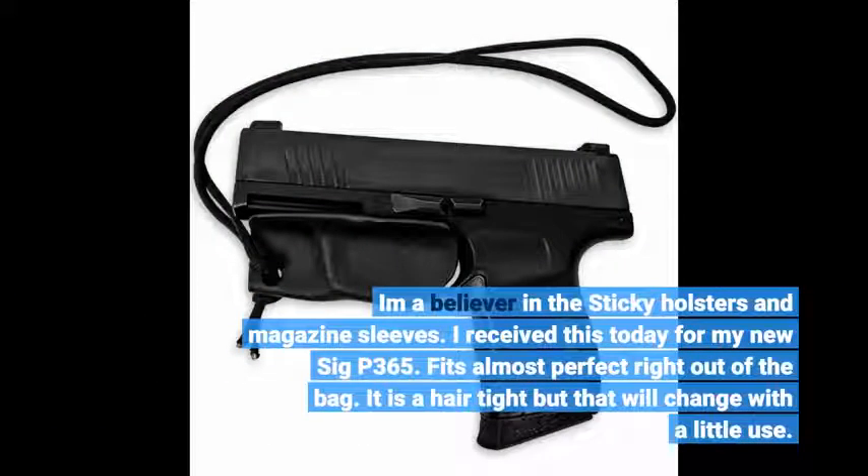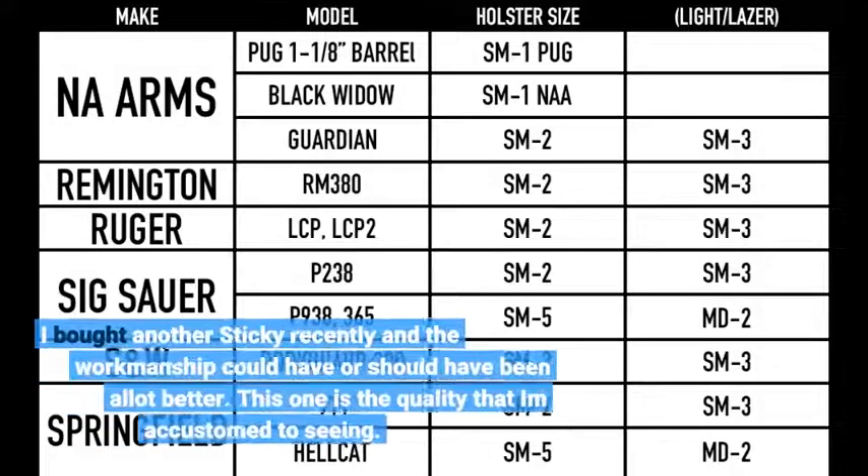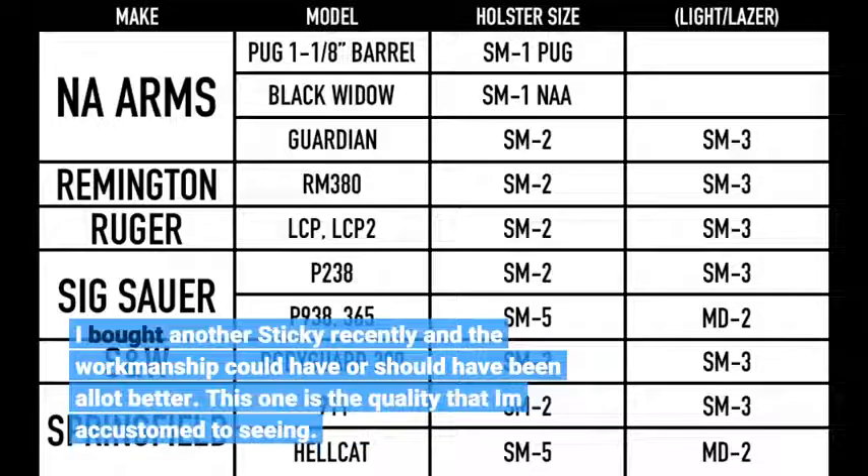I received this today for my new SIG P365. It fits almost perfectly right out of the bag — it is a hair tight but that will change with a little use. I bought another sticky recently and the workmanship could have been a lot better, but this one is the quality I'm accustomed to seeing.